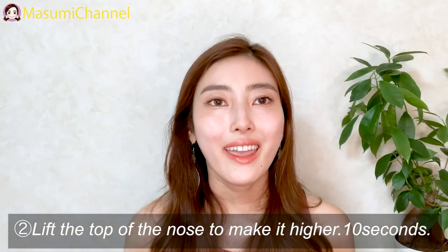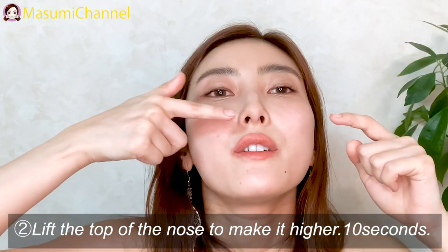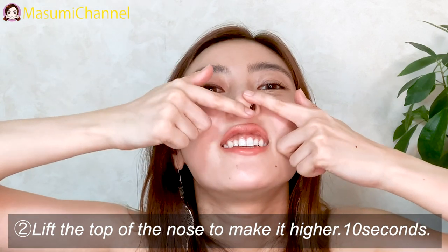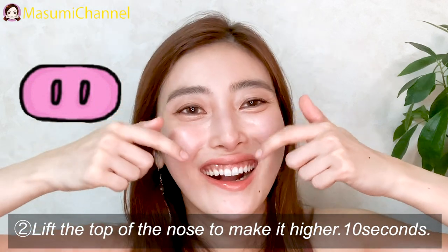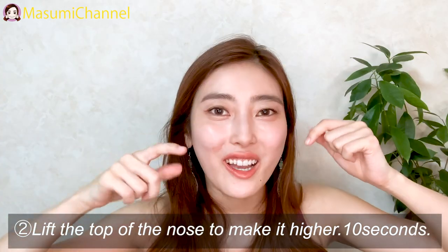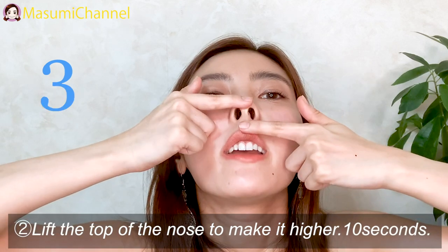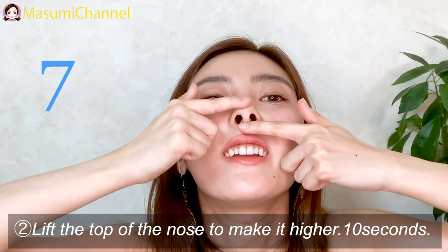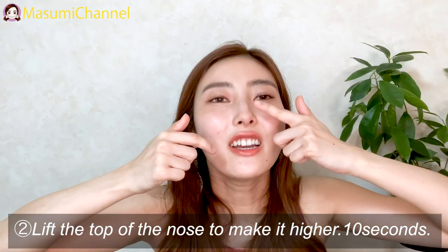Use two fingers and try to lift the top of the nose like this. Yeah, this is absolutely pig nose — raise it ten times.